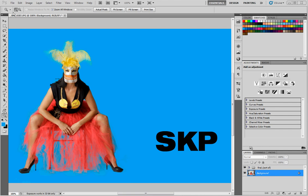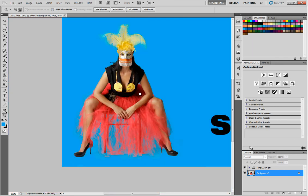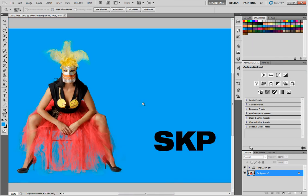Hello everybody, welcome. Another quick tutorial here on what's going to be masking. Essentially we're going to take this model out from a different background and plop her on this blue. I chose this image because the feathers are tricky. The tutu is a little weird and it's kind of a similar technique for crazy hair. So if you're masking hair, this can help.